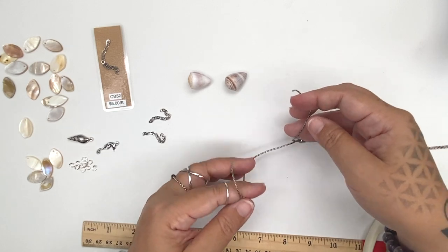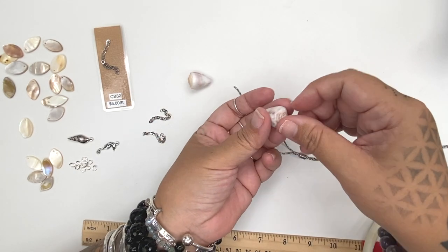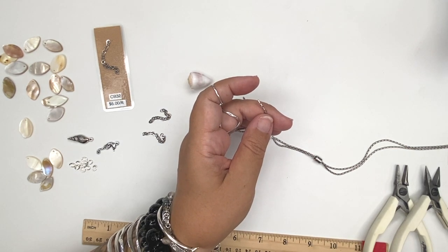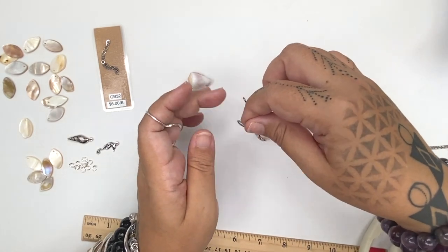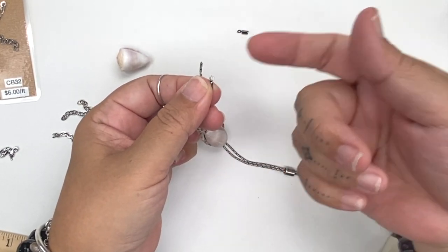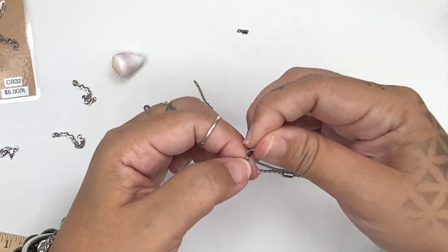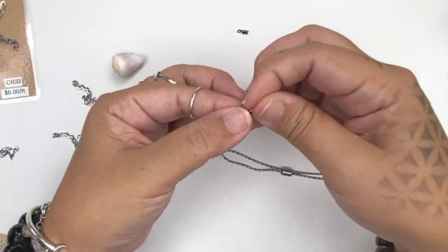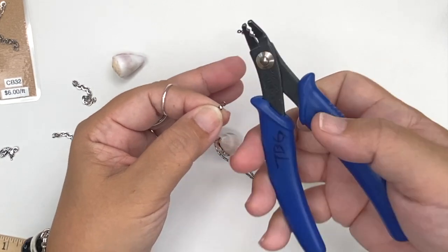Now we're going to string on our cone shells — these have holes drilled in them all the way through. I'm going to drop the chain through there. Then I have some one millimeter fold-over end crimps to end the chain with. This will allow us to have a loop at the end of the chain so we can hang our charms and other goodies off the end of our lariat. To attach the fold-over crimp, we're going to put it in the little slotted area and get our crimping plier.